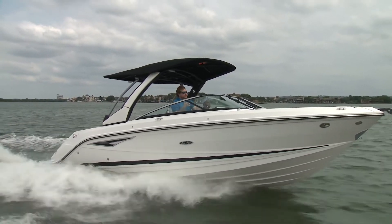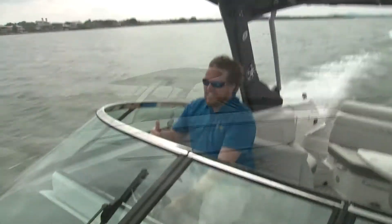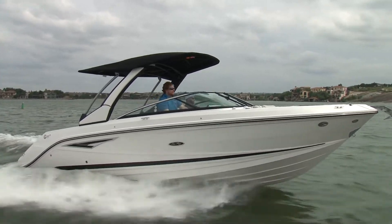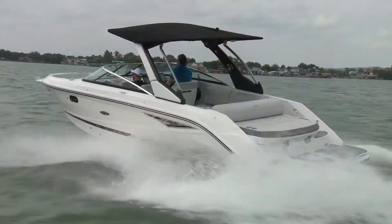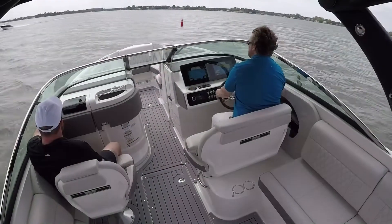Sea Rays are well known for their quality fit and finish and their attention to detail. The SLX is at the top of their family line — you know the SPX, SDX — well the SLX 280 really lives up to that. First of all, let's talk performance: cruising most efficiently at 3,000 RPM, you're doing a peppy 26 miles per hour.